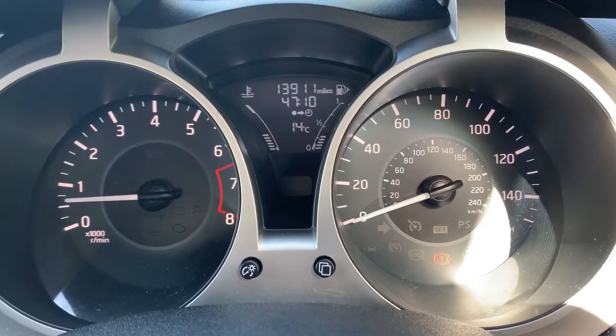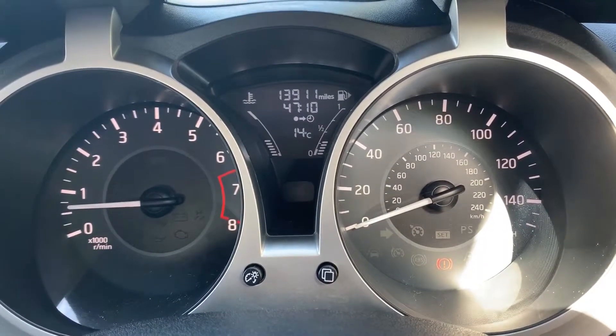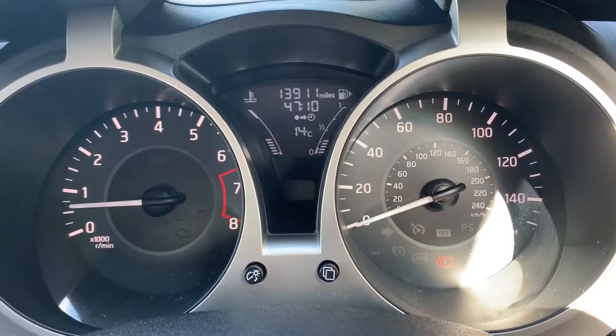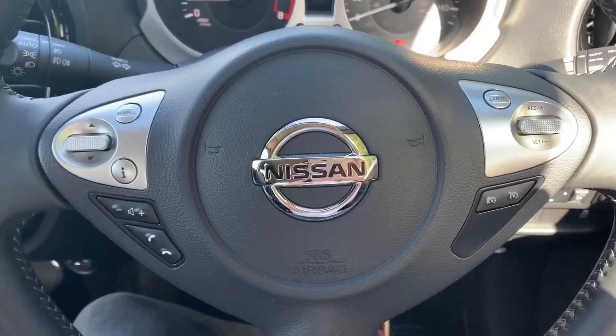Now inside the car, we're going to start with the dials. On the left-hand side we have the rev counter and on the right-hand side the speedometer. In the middle at the top you can see the total miles of this car, which are 13,911. We've also got the fuel gauge and coolant temperature gauges in that section as well.